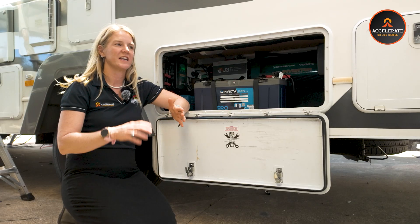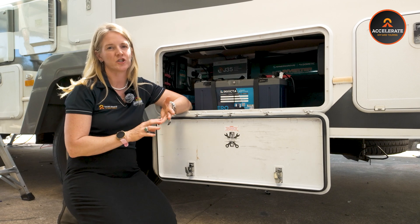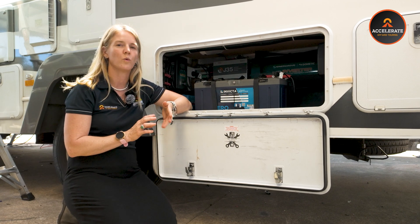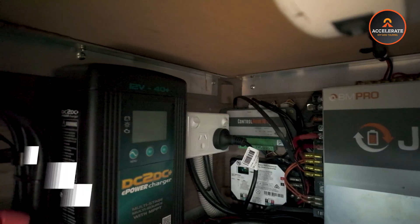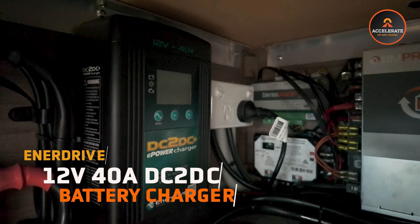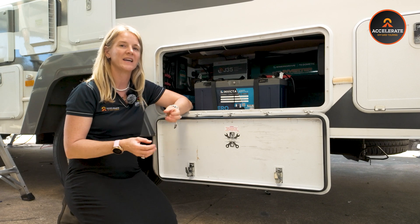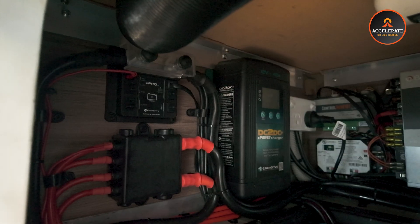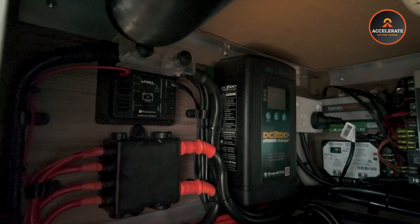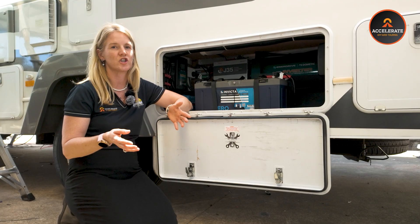Next, we have all the ways you're going to charge your lithium batteries. Starting with charging from your alternator while you are driving — we use the EnerDrive 40 amp DC to DC charger in this system. That gives you 40 amps of charge per hour into the batteries. From completely flat on a 400 amp hour system, you're looking at approximately 10 hours to charge them up.